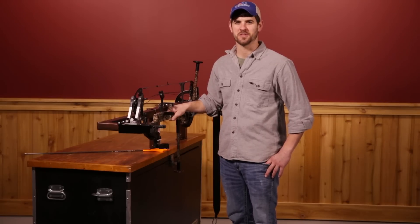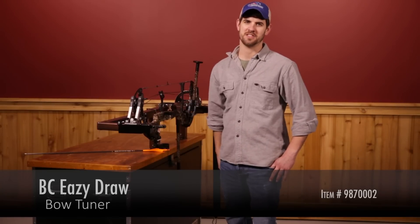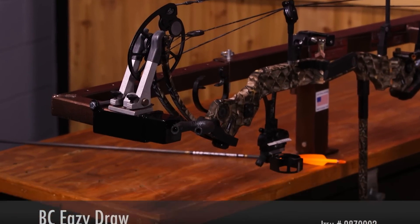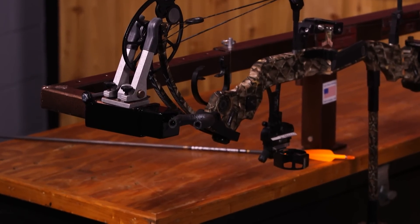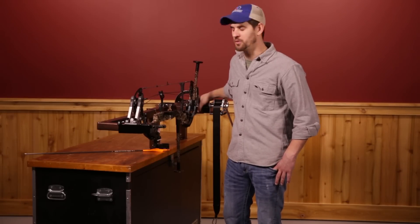Hi, I'm Randy with Lancaster Archery Supply, here to give you a detailed product review of the BC Easy Draw Bow Tuner. BC stands for Bobby Chester of Knoxville, Tennessee. He's a senior pro shooter who's been in this industry a really long time. He saw an opportunity to make something that works really well.